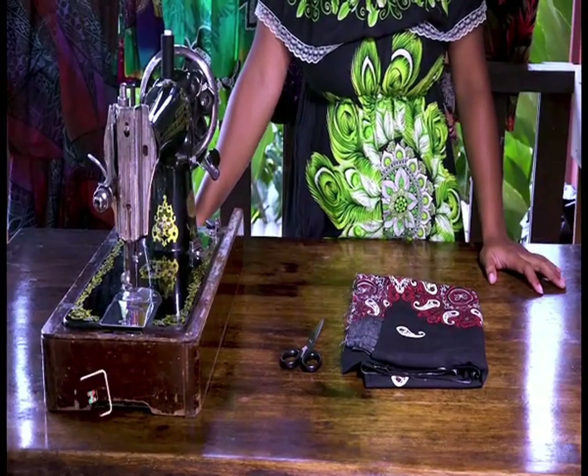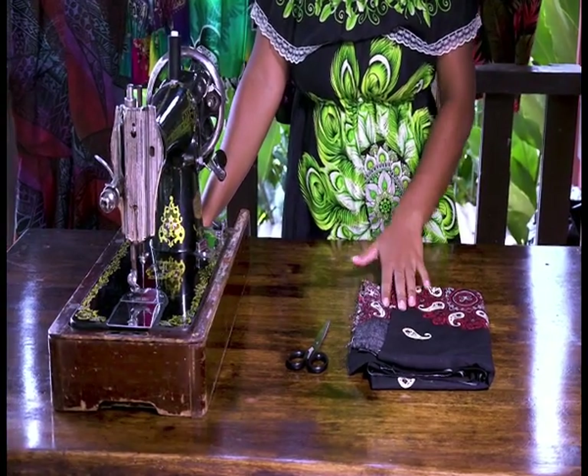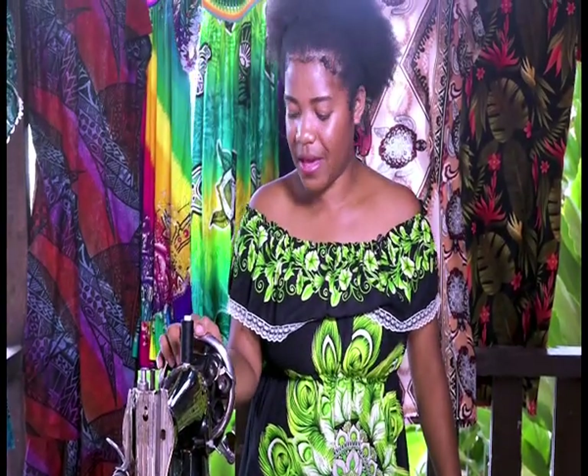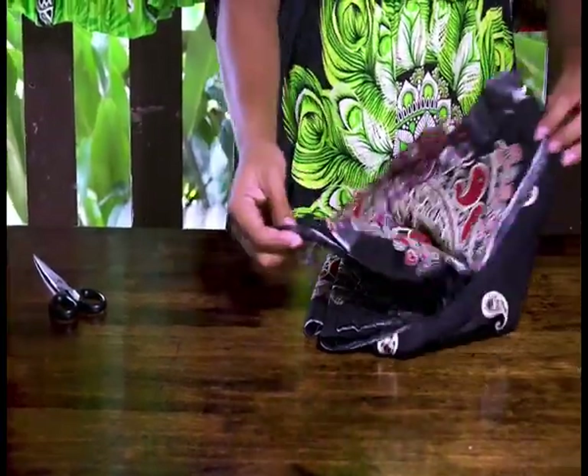Here's what you will need to sew a Mary blouse: you will need a fabric — a rayon fabric — scissors, and your sewing machine. You can use an electric sewing machine but I have a hand machine so I'll be using a hand machine today. Let's get started. Here's how we will cut the fabric — I am using a one and a half meter rayon material.